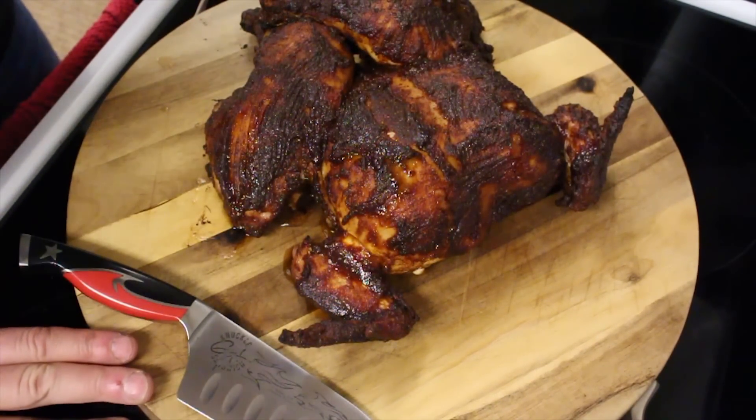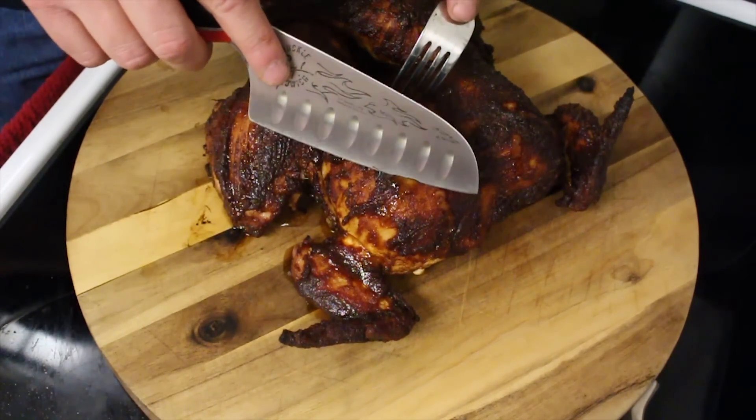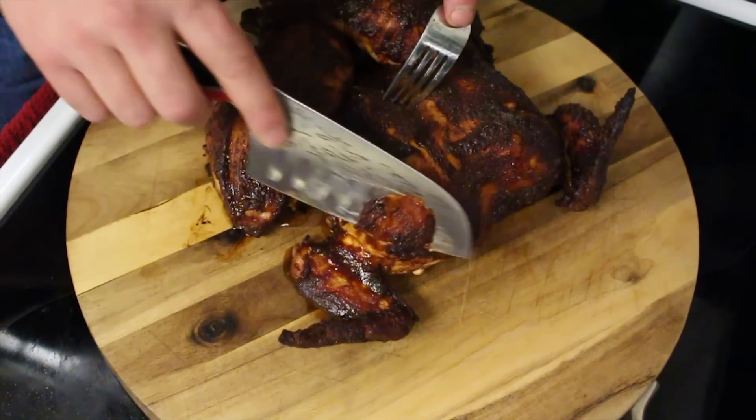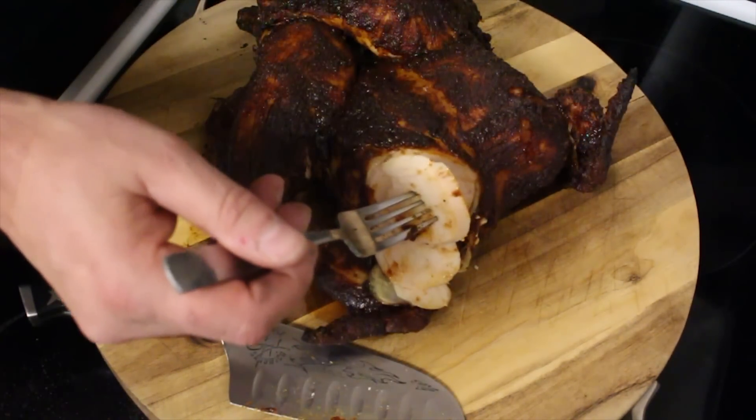Here's our chicken — it's been resting for about 15 minutes. Looking great. Let's go ahead and slice into this breast. Nice and juicy. Let's take a bite of this. That sauce is incredible. Nice and sweet, still get that bourbon, and you get that cumin kicks in really good too.